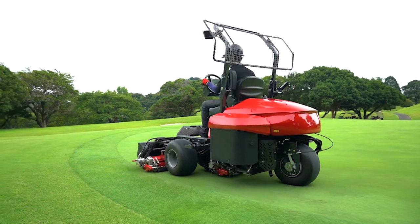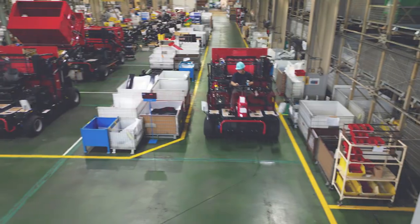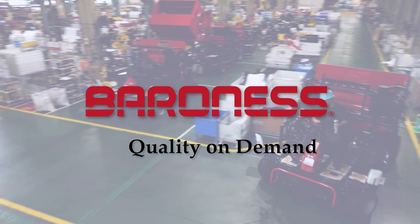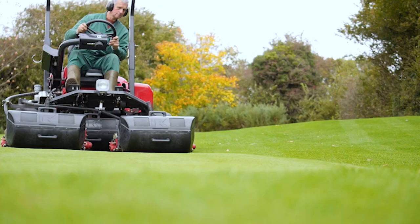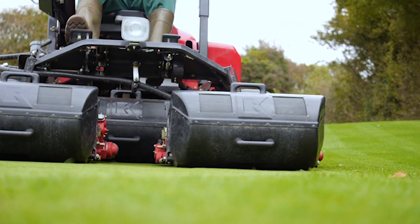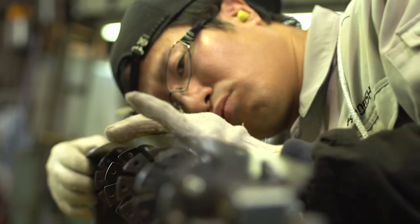The newly designed LM311 features all hydraulic cutting units. Quality on demand is Baroness's company policy. We offer high-quality products that can help superintendents create their ideal turf. The LM311 comes equipped with the Baroness reel cutter, known for its quality around the world.